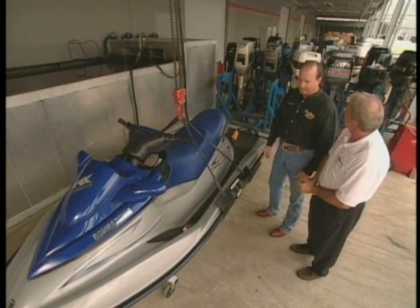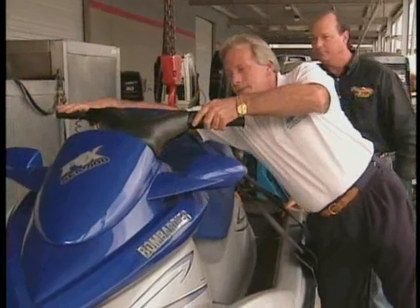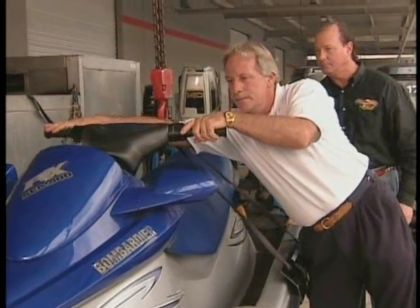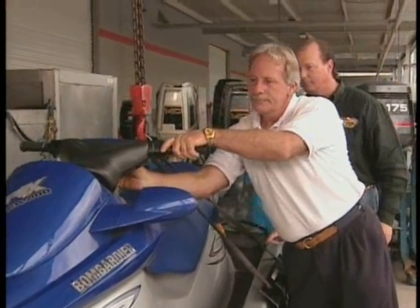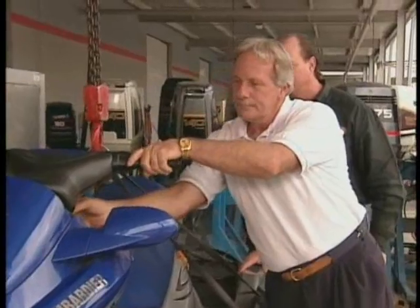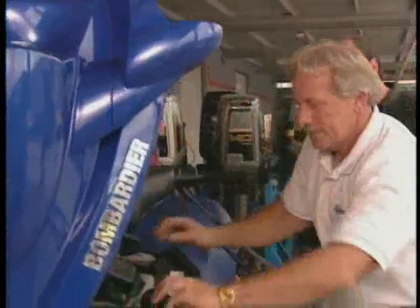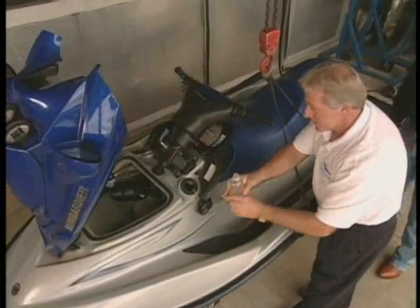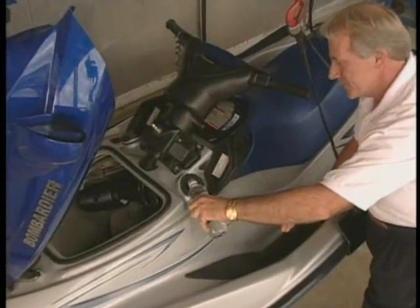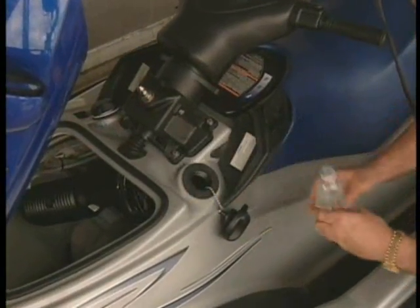Well, let's see if this thing runs. Let's do it. Sounds pretty good to me. Let's put some water in it. Now let's add a little bit of water. That ought to do the trick.